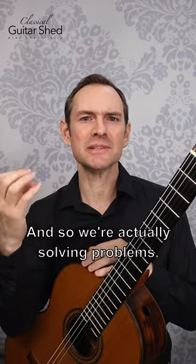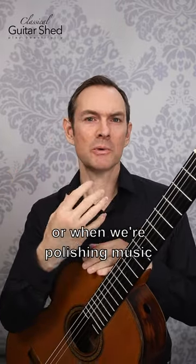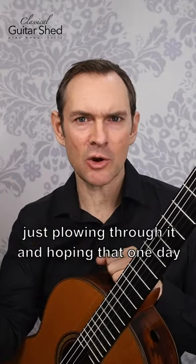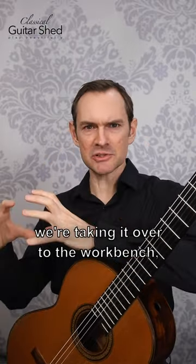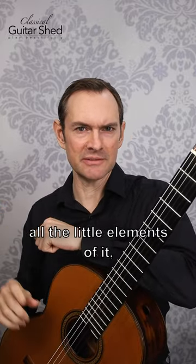And so we're actually solving problems, especially when we're learning new pieces of music or when we're polishing music, instead of just plowing through it and hoping that one day those problems will get solved. Instead, we're actually taking that problem, taking it over to the workbench, taking it apart, cleaning up all the little elements of it.